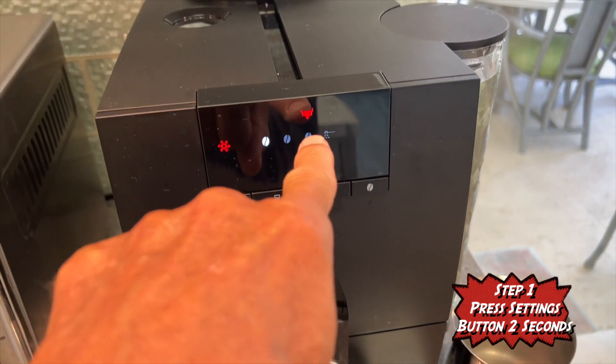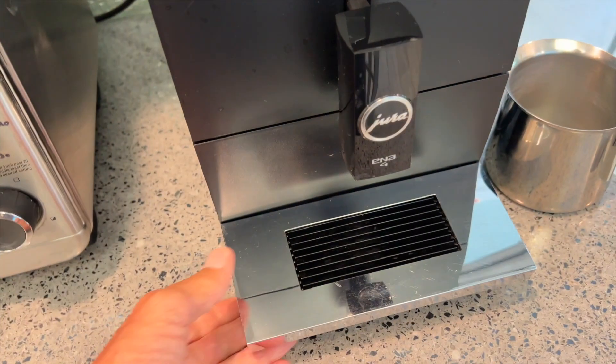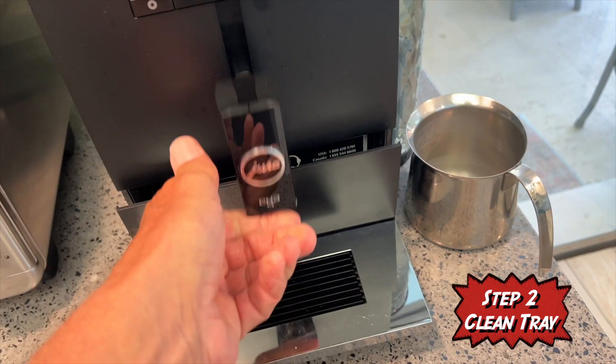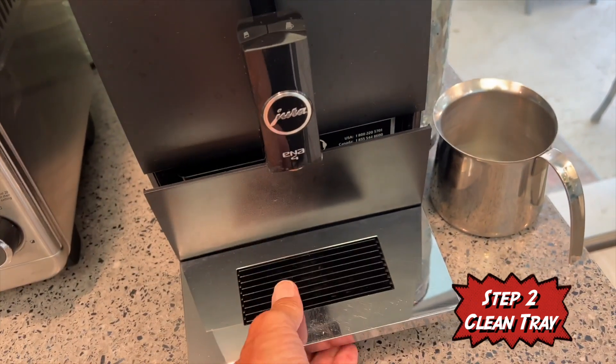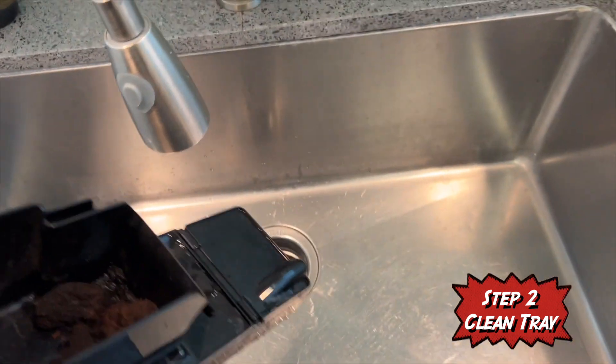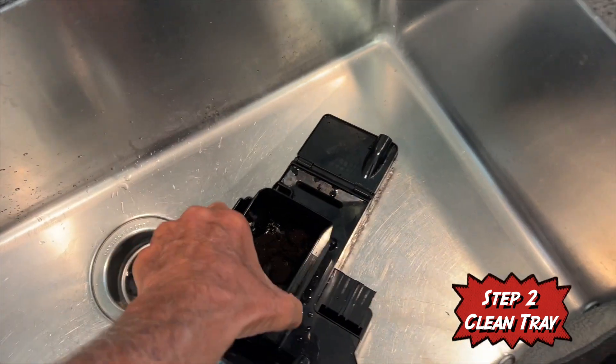Now you're going to see this pop up. That indicates that you've got to pull this out and clean it. So I'm going to go ahead and pull it out. Make sure your thing's raised, by the way. You can see there's a little bit of stuff in there.